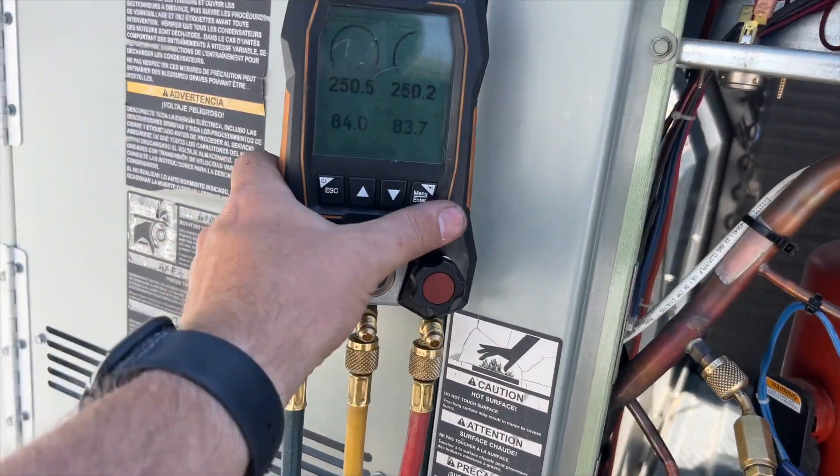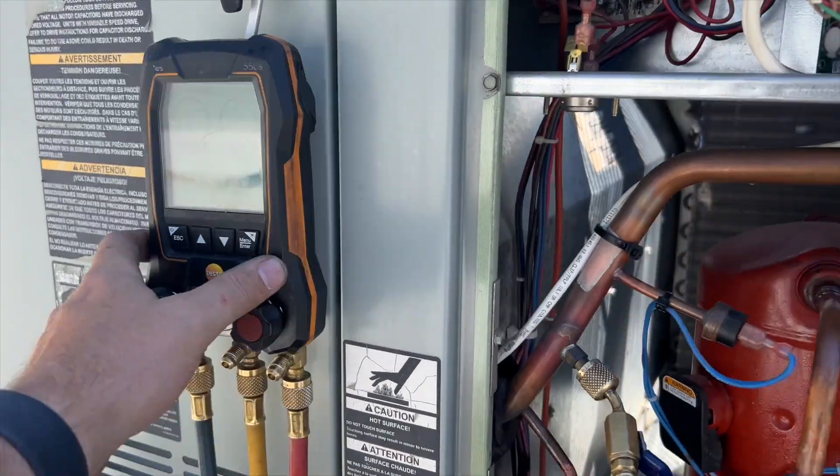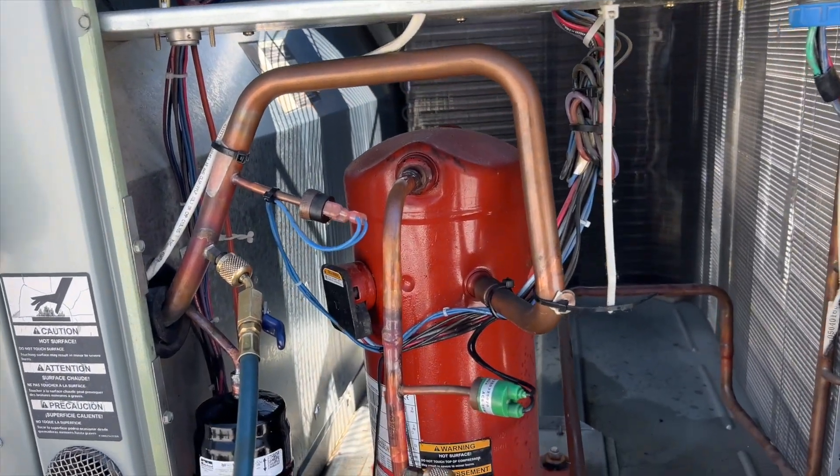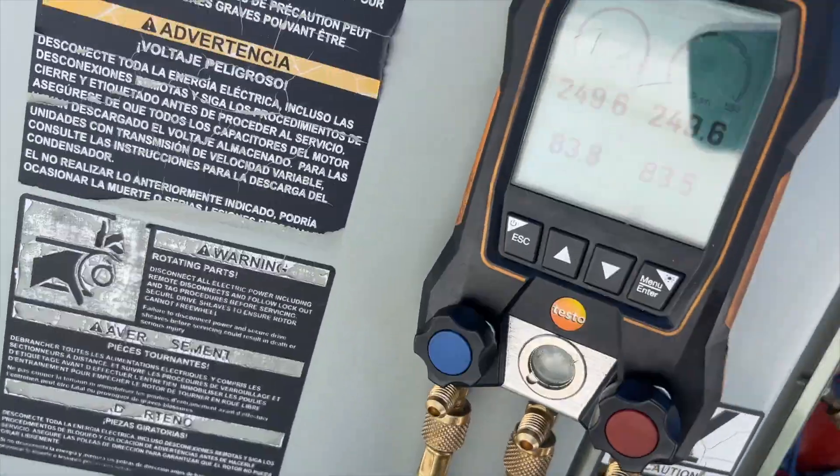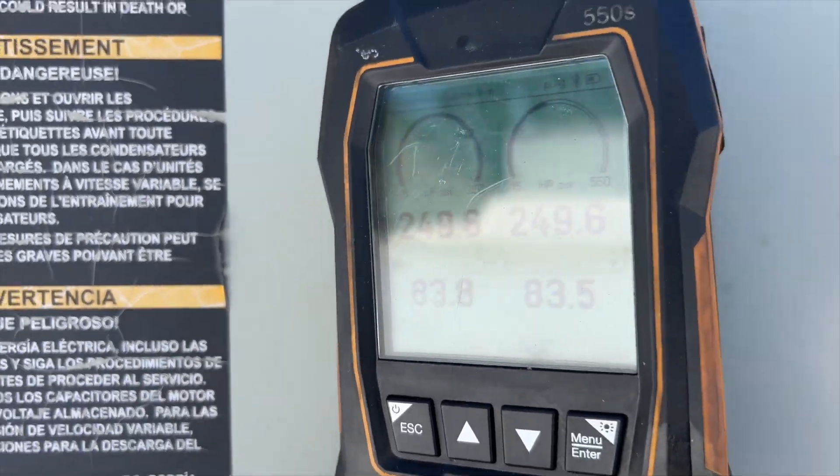We got it all brazed in — it's ugly but it is what it is. I don't think it's leaking. She's at 250 PSI, so we'll let it hold for a little while and see what happens. When you're pressurizing with nitrogen it's always good to let it chill for a minute. That's where we stopped, so we're going to go ahead and start our timer.